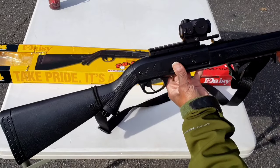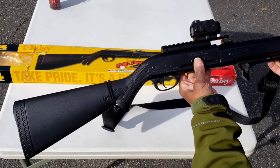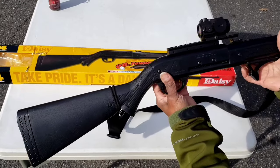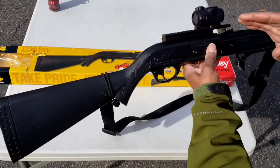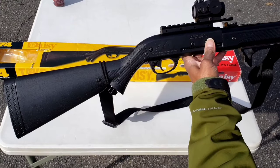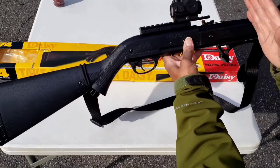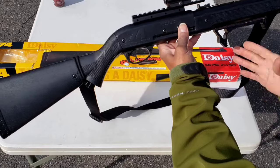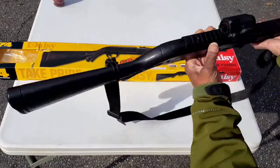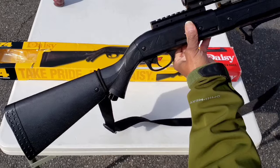There's a rail on top to mount optics and accessories. As far as modifications go to this rifle, basically what I did was I put on a riser, mounted an optic a little bit more forward, put on a forward grip, and I mounted a sling.